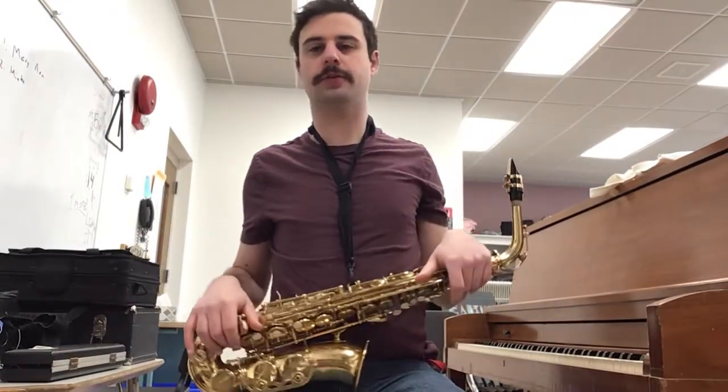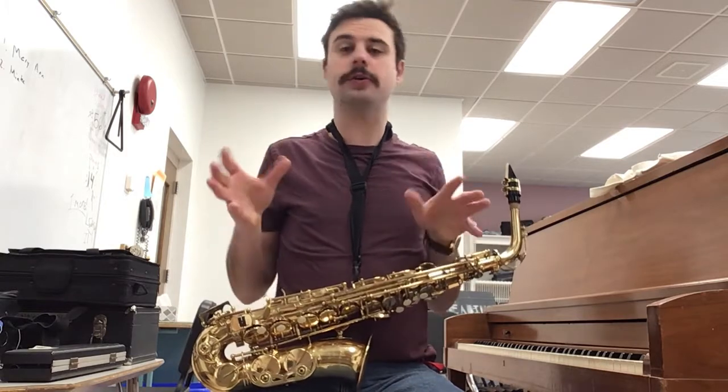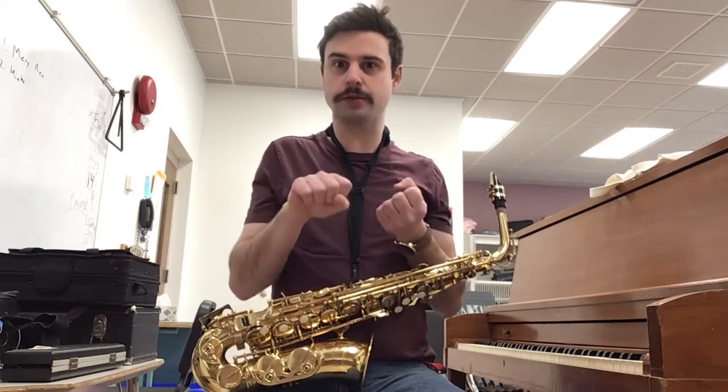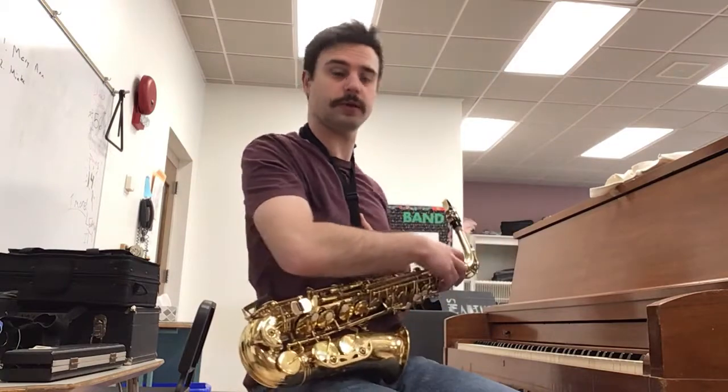Hi folks, this is going to be the practice video for the song Mary Ann on the saxophone. This song is on page 10 of your blue book, in case you would like to reference the written notation, or you can just follow along with me here with the saxophone.